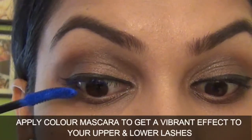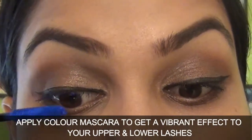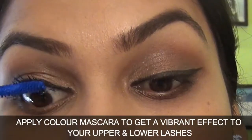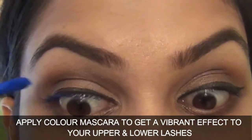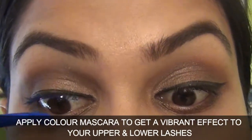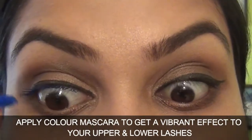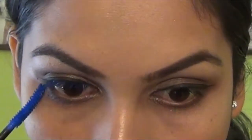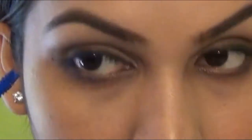Now I am applying colour mascara to get a vibrant effect. I am using royal blue colour from the Lakme Iconic Curling Mascara.